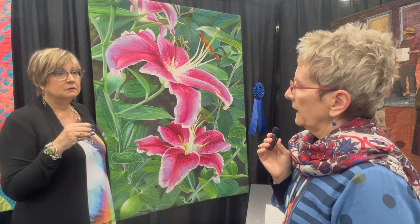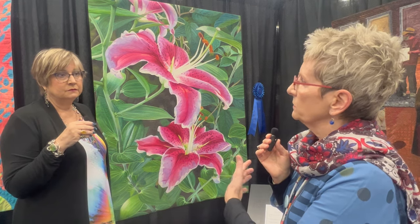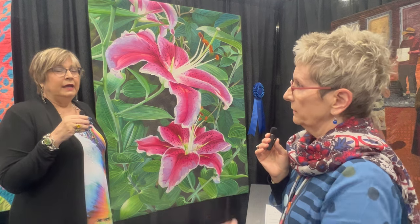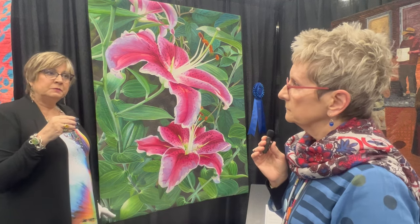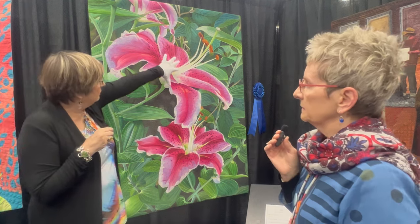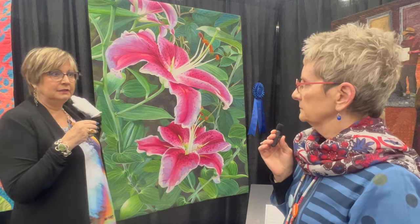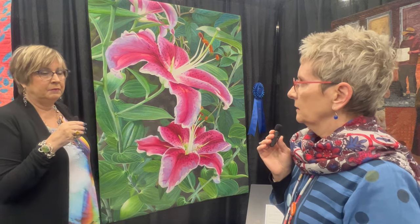Do you start with the background first and then add the foreground elements, or do you start with the flowers and leaves and paint in the background? It depends, but for the most part I start with the focus point. On this quilt, I started with this flower, then this flower, then the leaves, and then I painted the background.